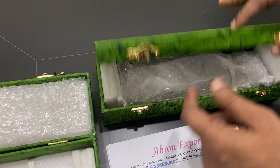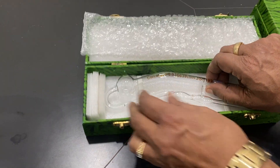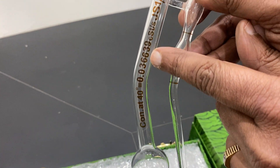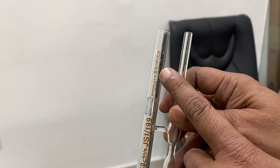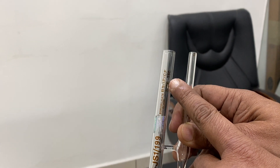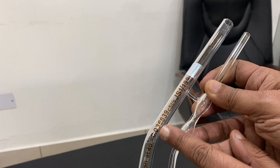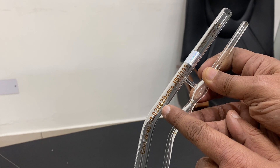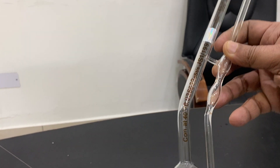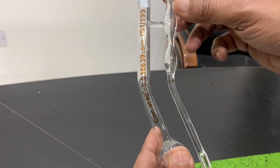The viscometer comes completely packed. These are calibrated at 40 degrees. I can show you the serial number — this is size 150mm — and the accuracy constant, which is 0.036639 CST per second. This constant has been verified for this particular model.